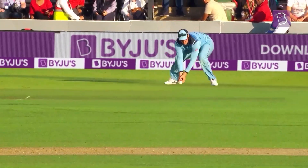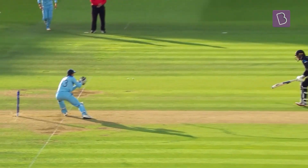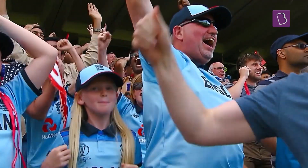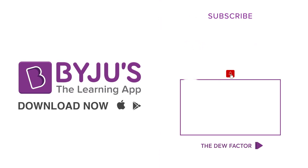All in all, it's all about going the extra mile to keep the scoreboard ticking as well as the hearts of the fans. Any idea what's this umpire signal that's related to running? Comment below and stay tuned to Wicket to Wicket.